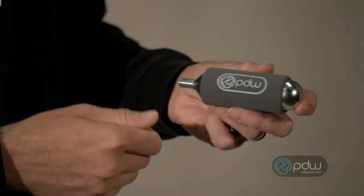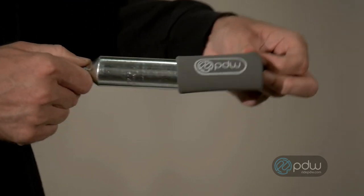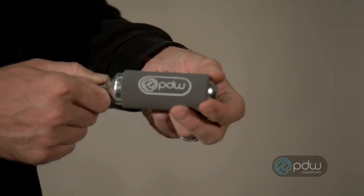These cartridges are also available by themselves from Portland Design Works, and they come with a foam insulator because the cartridges do get a little bit cold when you're using them out there.